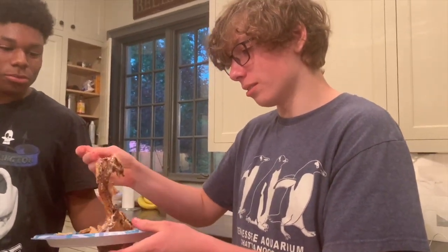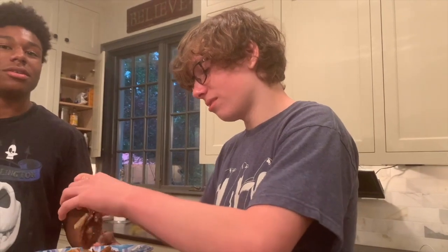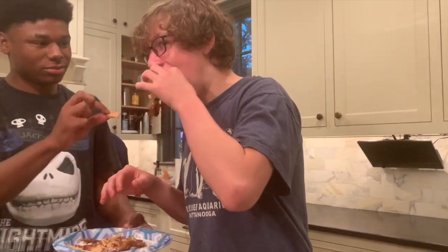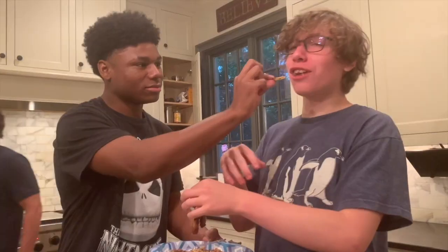I'm trying to grab it. My hands are already dirty. Bro, it's actually good though. Y'all are so trashed. It's sick. That's not that bad. It's just like the bread kind of grosses you out. But it's a good experience. Don't judge a book by the cover.